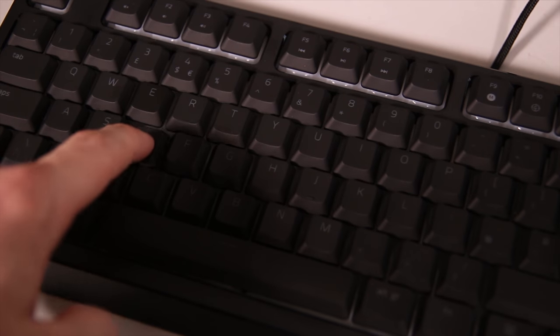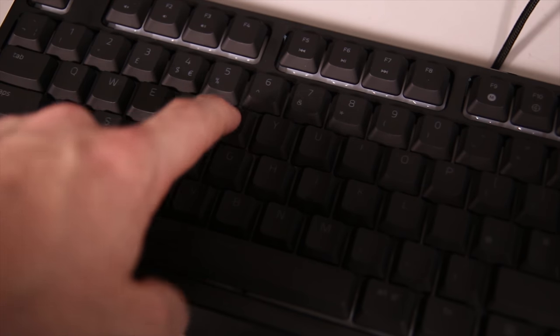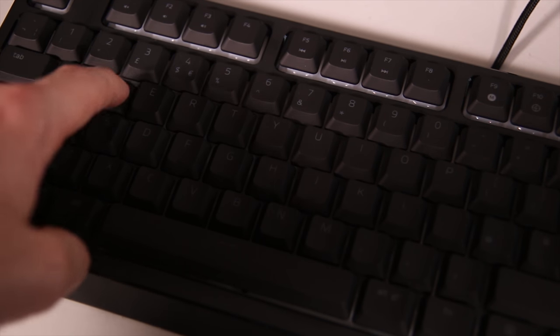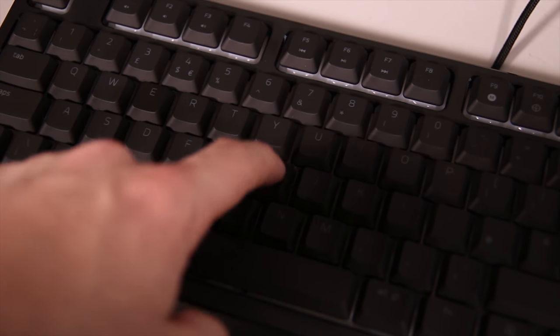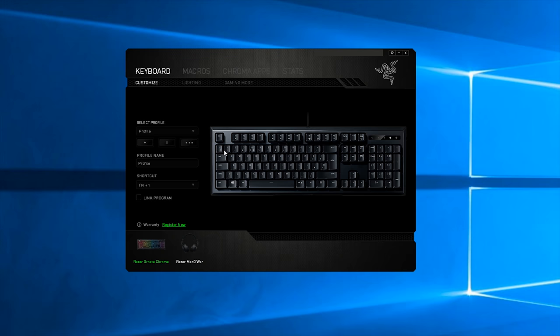Here's a quick audio test. What strikes me as interesting is that the D key and the J key, for example, don't actually have the same sound to them. They also don't have the same feel, which is something I'll discuss in a moment.